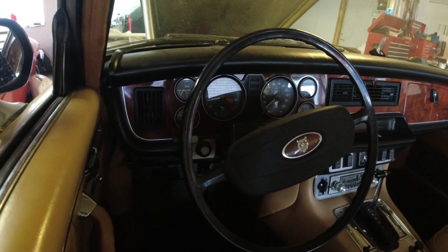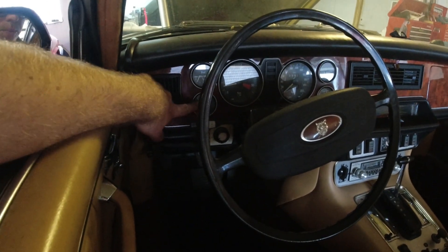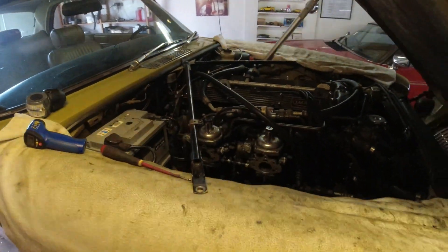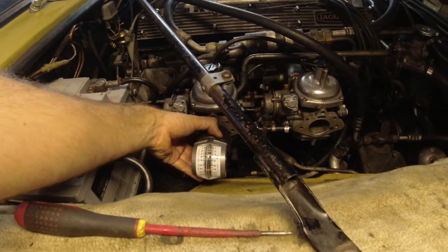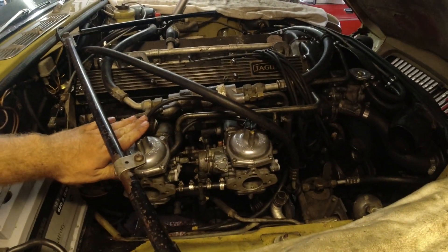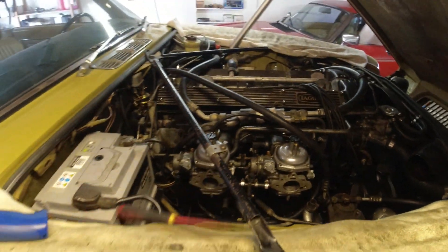We have a 750 RPM idle. Oil pressure's great — 40 PSI at idle. Temperature gauge I think is reading a little bit low, because it should be up more by now. I've just done the roughest tune ever — you always want to start with ignition, which I have not done yet but will. Both sides are flowing the same amount of air, so they're balanced. I think sweeping this out will be plugs and ignition timing. The chokes are definitely turned off on both sides.